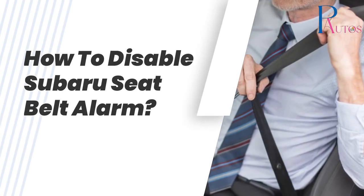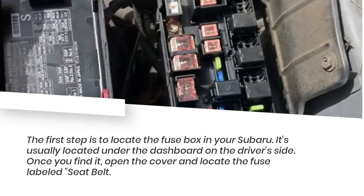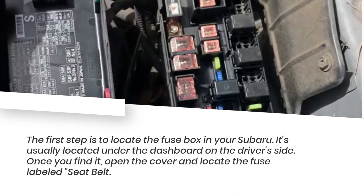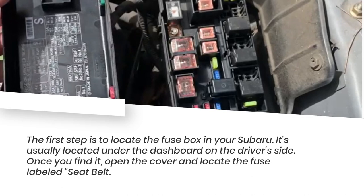How to disable the Subaru seatbelt alarm. The first step is to locate the fuse box in your Subaru. It's usually located under the dashboard on the driver's side. Once you find it, open the cover and locate the fuse labeled seatbelt.